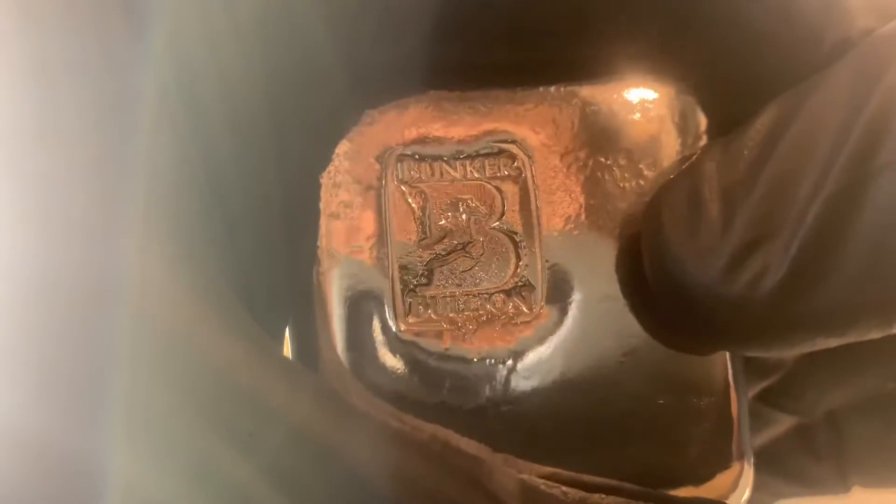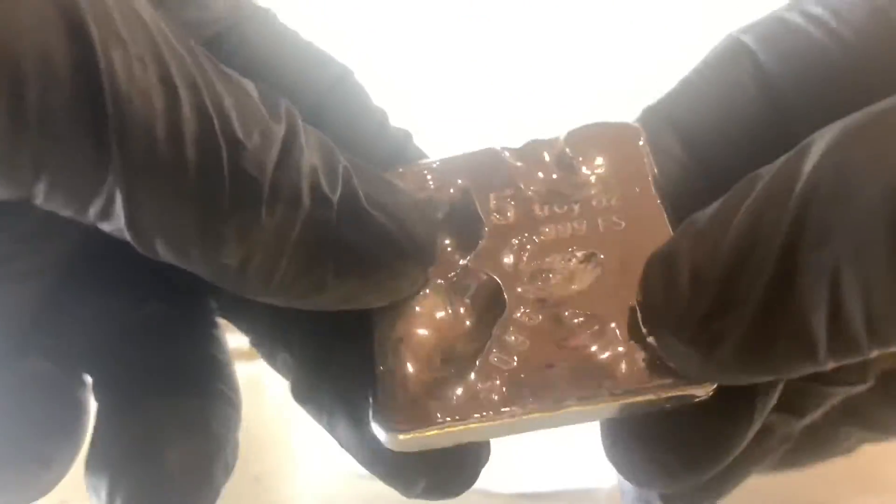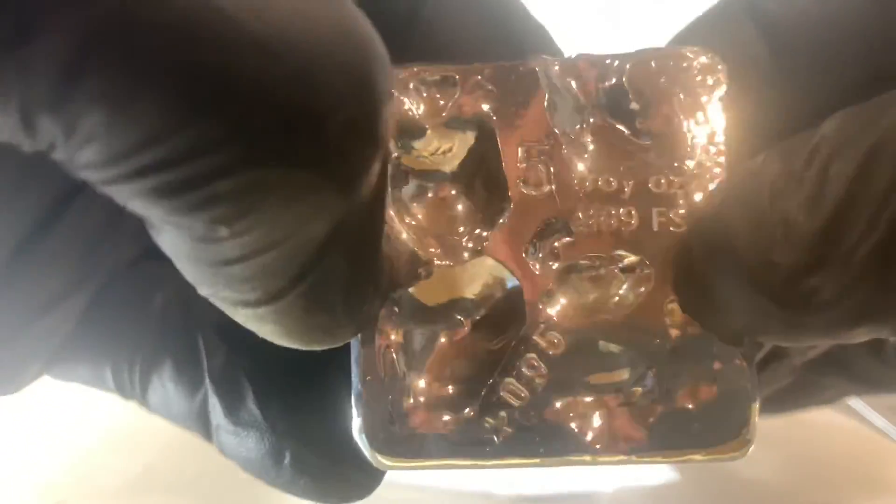So there you go guys — get over there to HiHo's channel, sub him up, look out for the specials coming every weekend. Get over to his site, tastysilver.com, and get you some of this. Can't beat it with a stick. I'm definitely going to be getting more — love these bubble casts, so awesome. Alright guys, catch you on the next one.